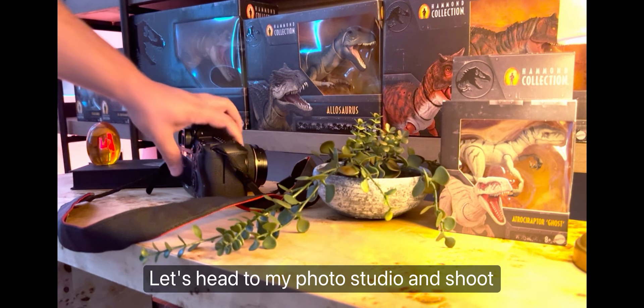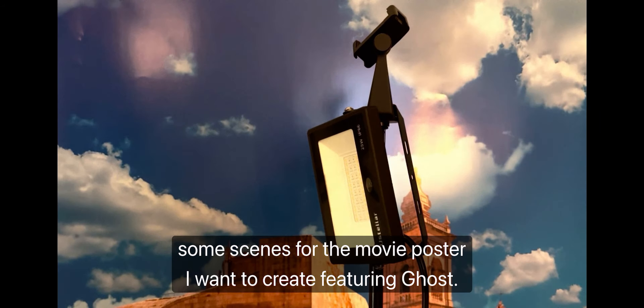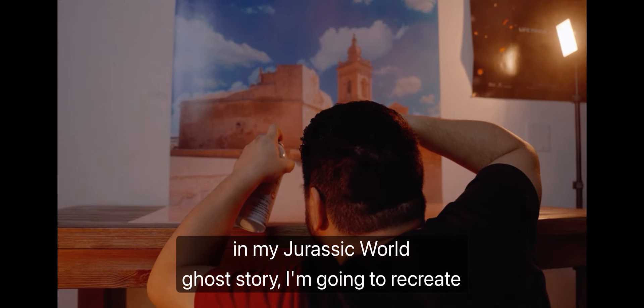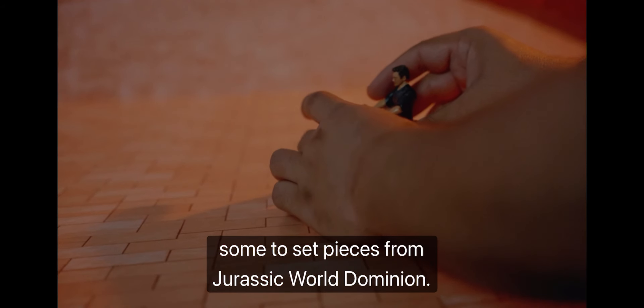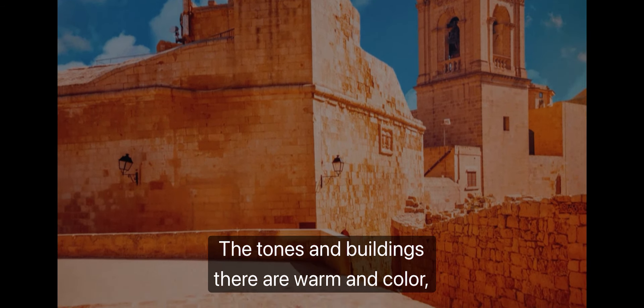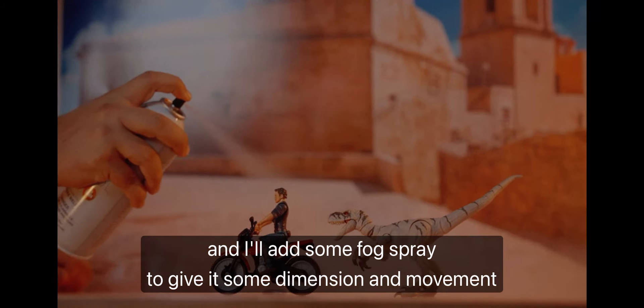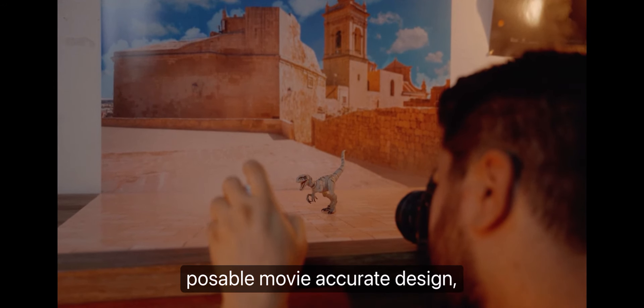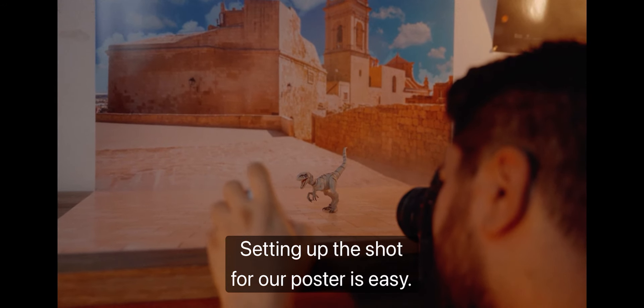Let's head to my photo studio and shoot some scenes for the movie poster I want to create featuring Ghost. In my Jurassic World ghost story, I'm going to recreate some multi-set pieces from Jurassic World Dominion. The tones and buildings there are warm in color, and I'll add some fog spray to give it some dimension and movement. Thanks to the figure's poseable, movie accurate design, setting up the shot for our poster is easy.